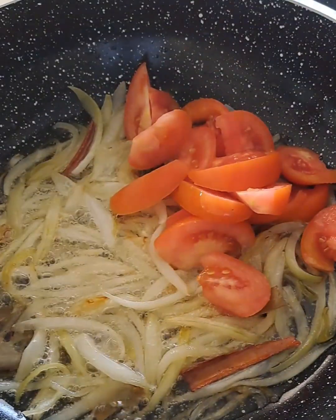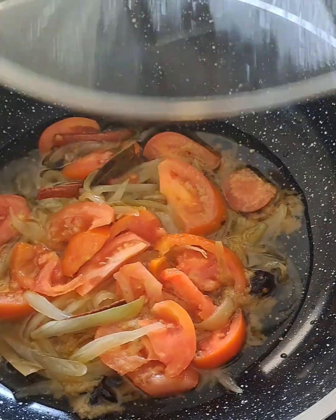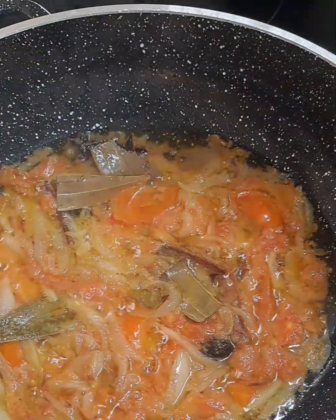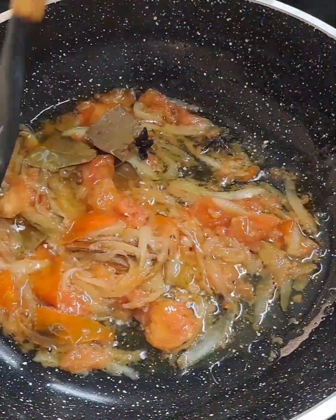Now I added some salt and one large tomato. We will allow this to soften. Let it cook to tender and I add a tablespoon of ground ginger and garlic.